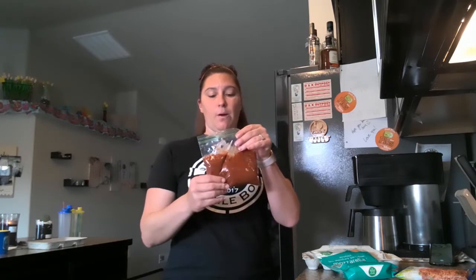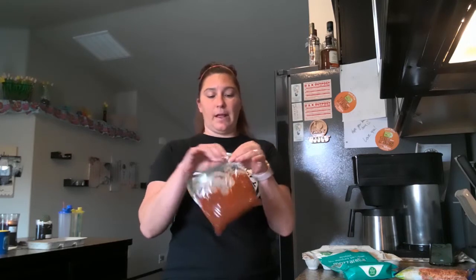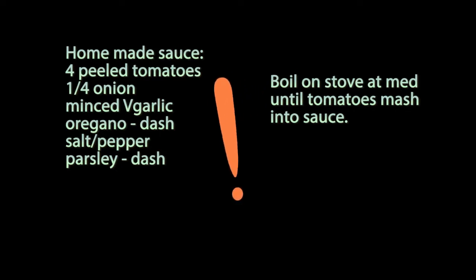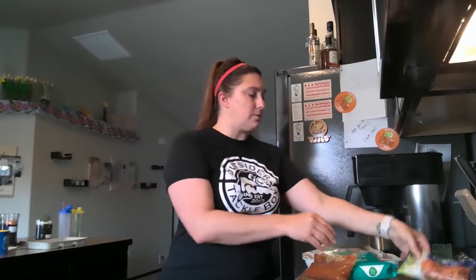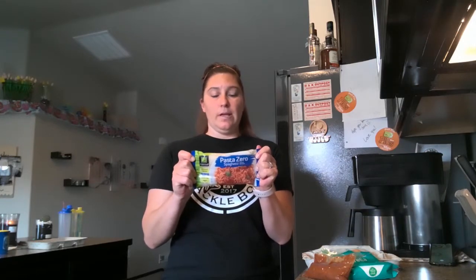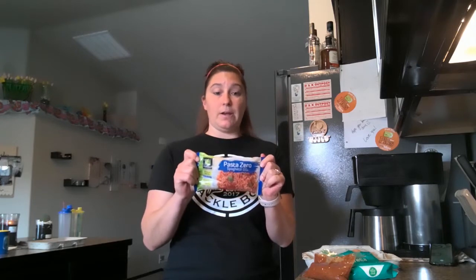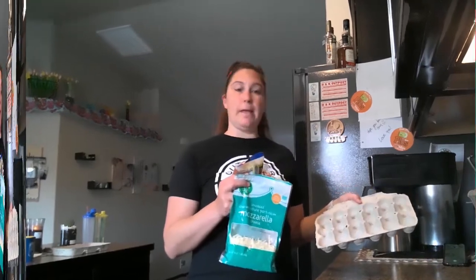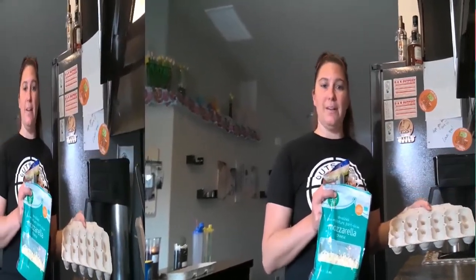I already have homemade spaghetti sauce, so I will tell you how much of that I use for everything. I always use fresh tomatoes when I make my homemade spaghetti sauce. I also have my pasta — spaghetti noodles — and we are going to make meatballs and spaghetti. The other meatballs that I don't use I will package up and store in the freezer for a later time.